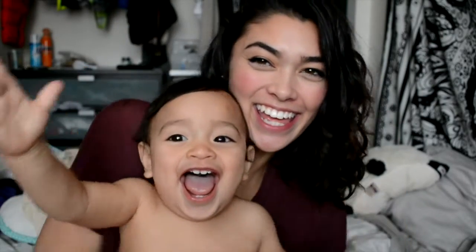Hi Ryan! Hi! Hi! Alright, Ryan wanted to be in the video.